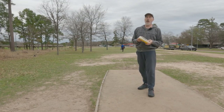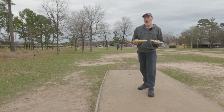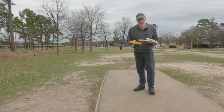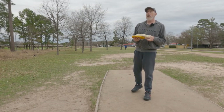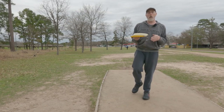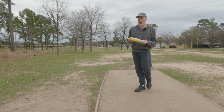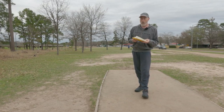Hey everybody, welcome back to the channel. I have a special one-speed putter throwdown today where I'm going to compare three different very slow putters and play around here at TC Jester Park. I'm going to play select holes that I feel best allow me to demonstrate these putters.